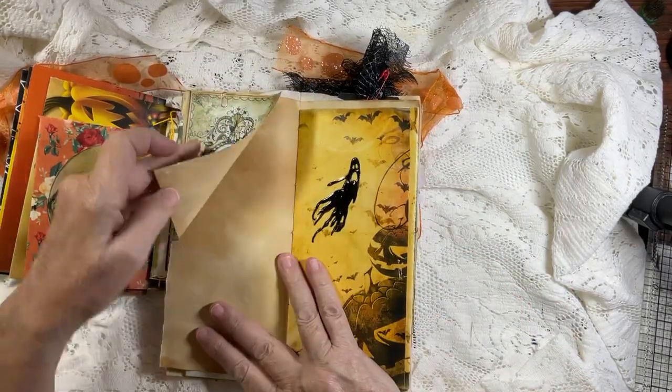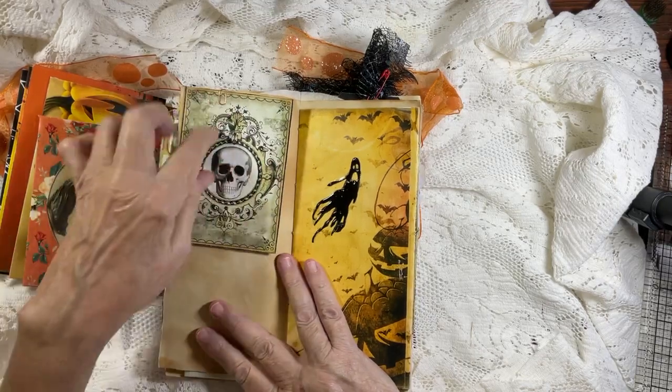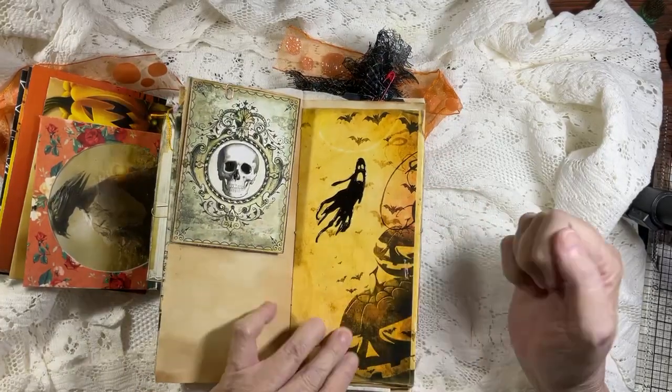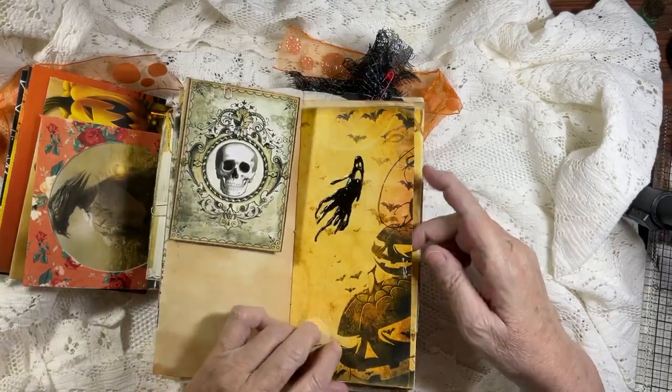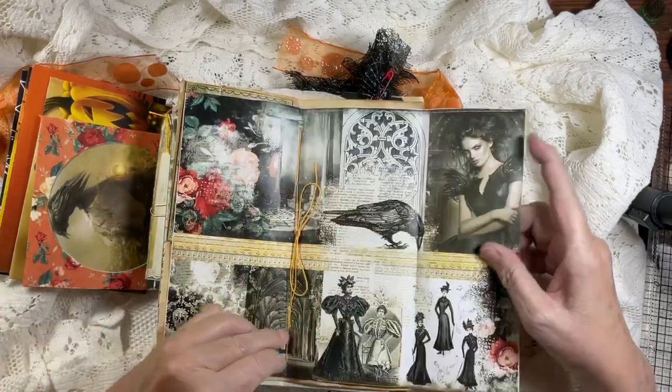Another tag - the back is coffee tea dye paper. There's another mini paper clip. A die cut ghost - isn't that cute? It is just cute, cute. Overloaded with cuteness.